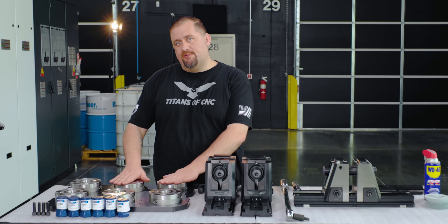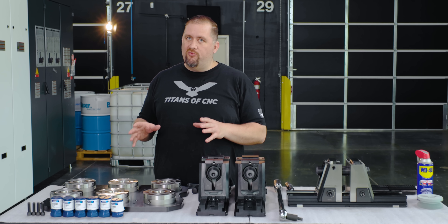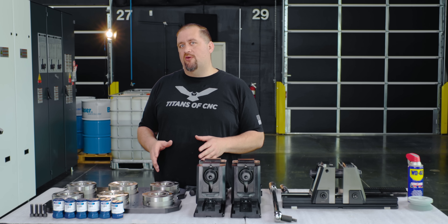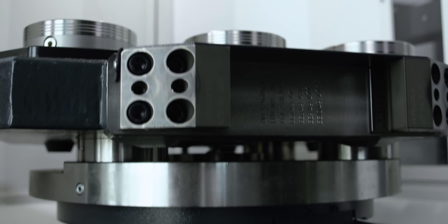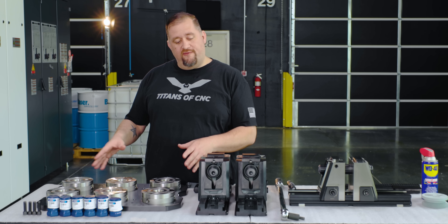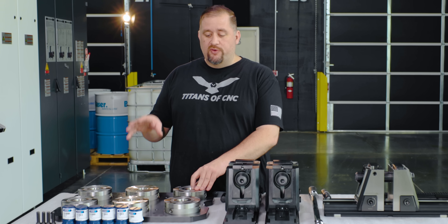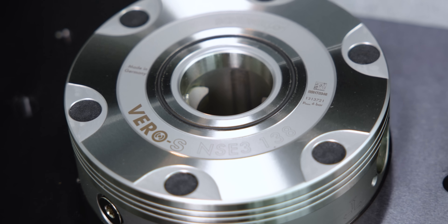For starters, we have a six-station Vero S module pallet here. I love these things, and a lot of people don't really put enough thought into their work holding when they first tool up a machine. This six-station Vero S pallet is going to be the foundation upon which all of our later work holding is going to be built on, and that's important because we really want a super quick-change system that has high accuracy and high repeatability.